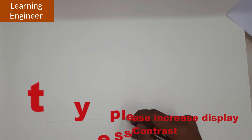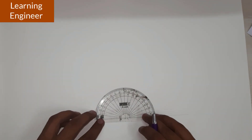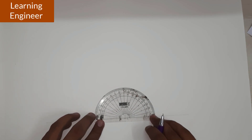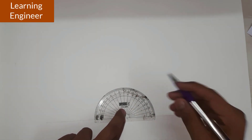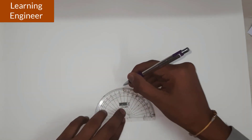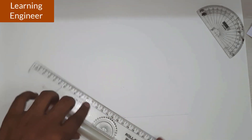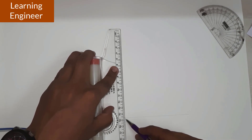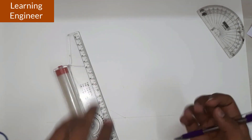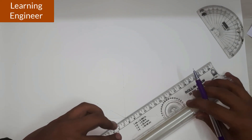We will locate one point on the horizontal line and from that point we have to draw two lines at an angle of 30 degrees, from both directions. This is 90 — simply join all the points. As we don't know the length yet we will not mark anything here, and join these two points.